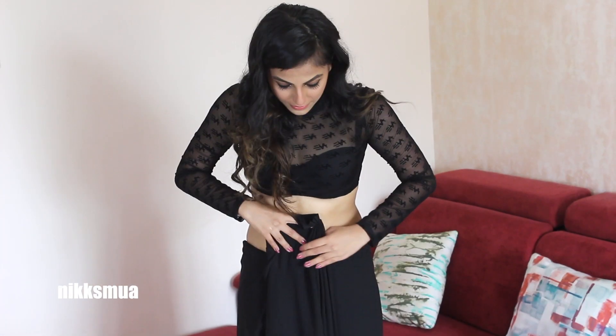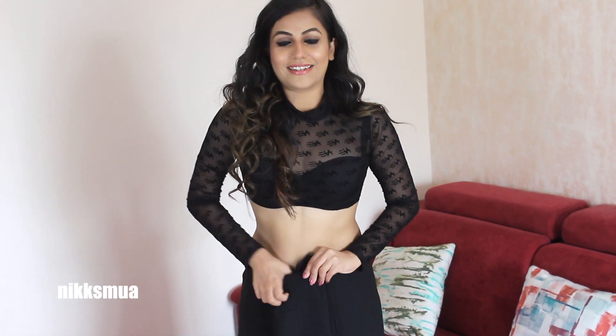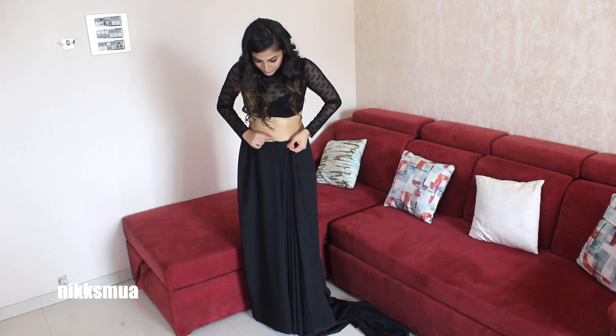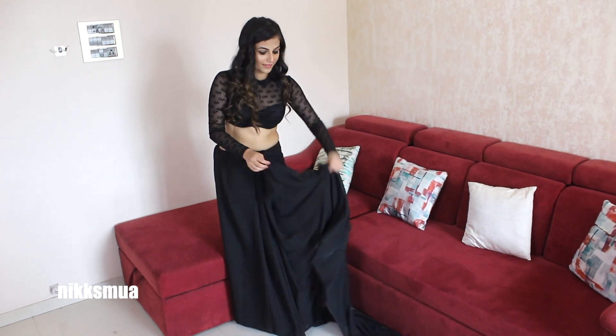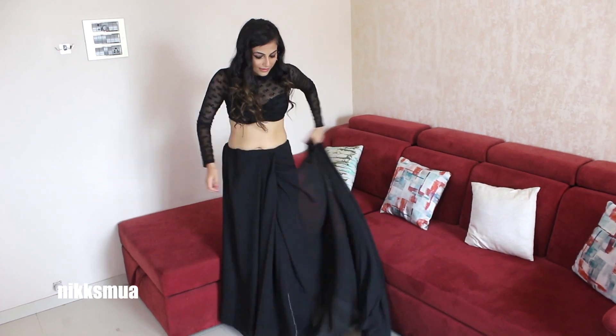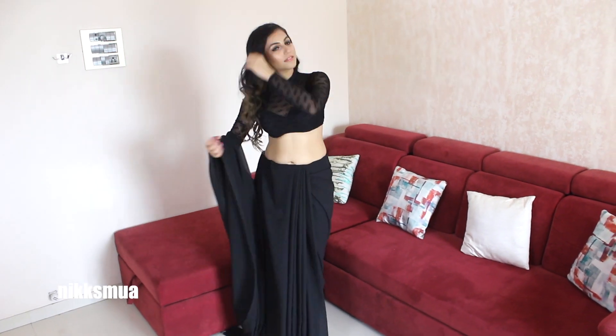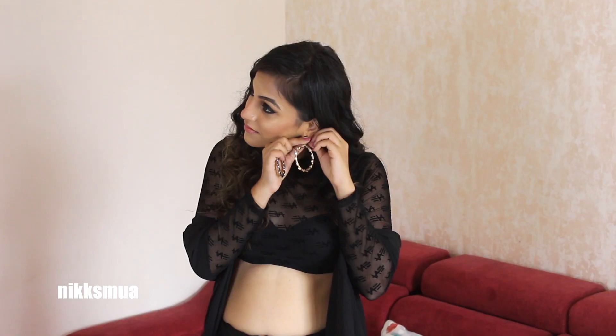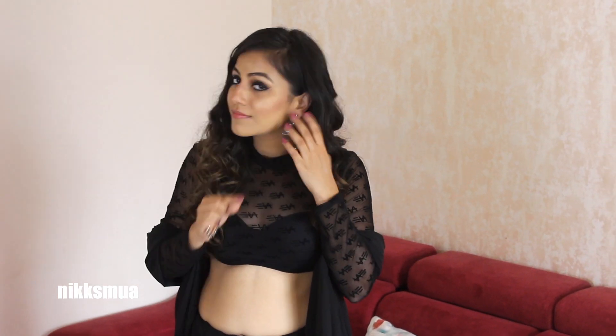Then I made lower pleats, separated them and just tucked it into the jeans. Then the saree I put at the elbow like a dupatta style. The lower pleats I secured with a safety pin, and for earrings I accessorized with a diamond ring earring.